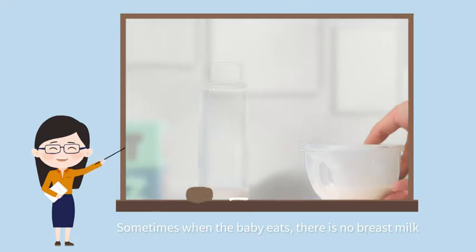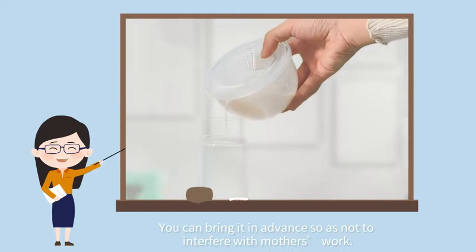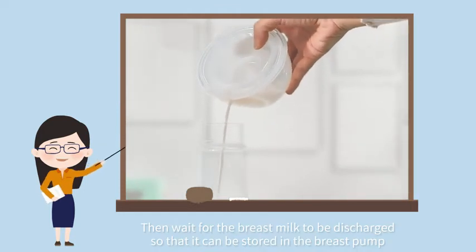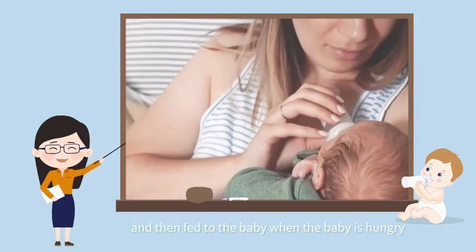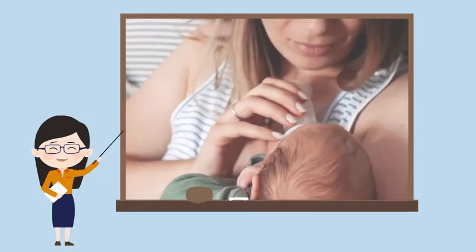Sometimes when the baby eats there is no breast milk. You can use it in advance so as not to interfere with the mother's work. Then wait for the breast milk to be expressed so that it can be stored, and then feed the baby when the baby is hungry.